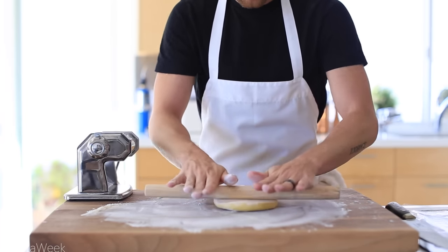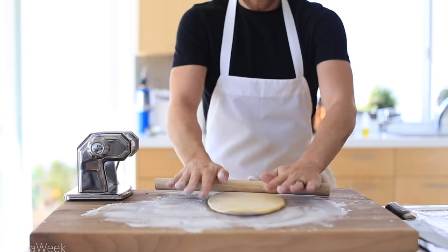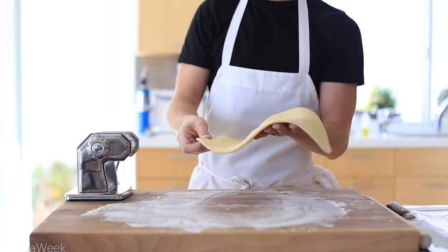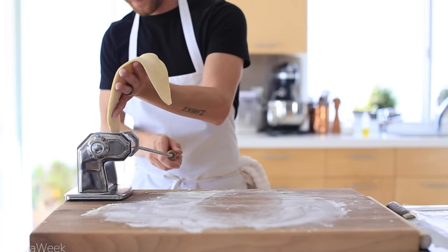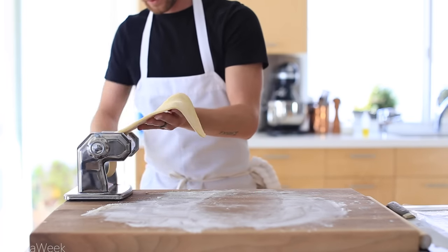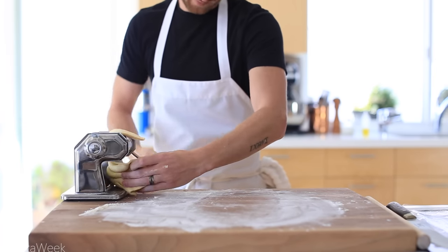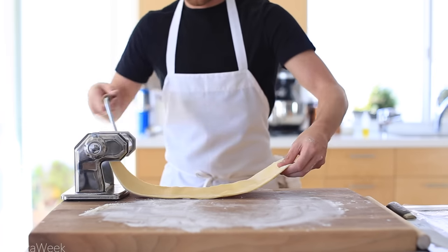Once the pasta has rested, you're going to roll it into a long thin oval or rectangle just to prep it for your pasta machine. Then start feeding it through the pasta machine on the thickest setting first, slowly working your way to a thinner setting very carefully until you have the thickness that you desire.